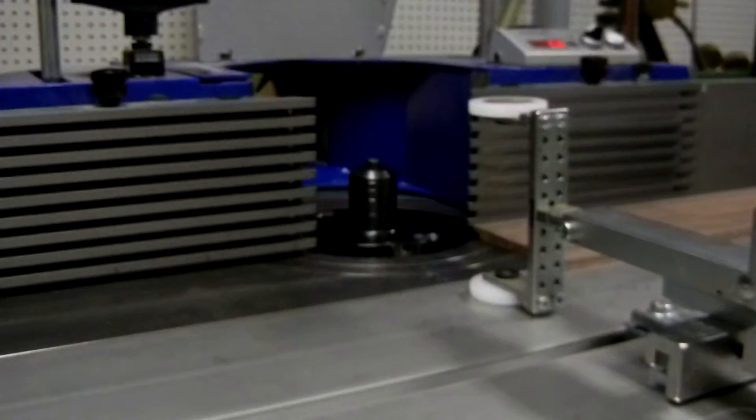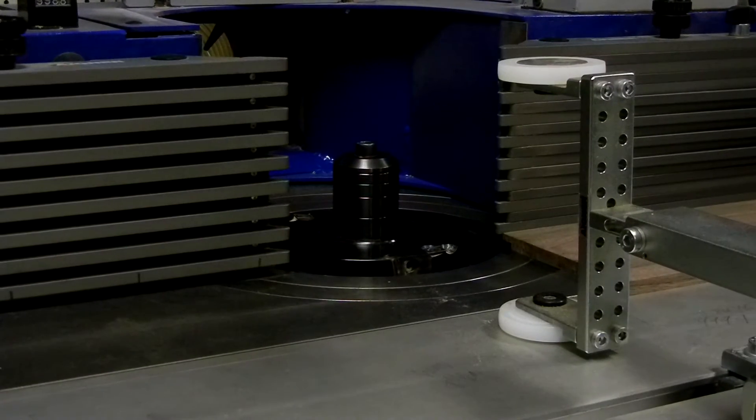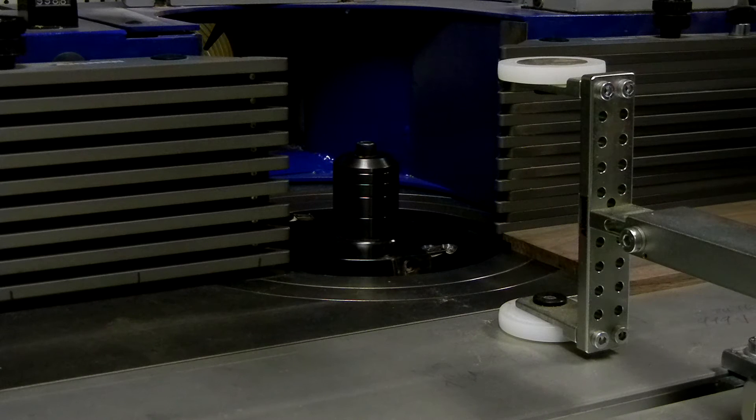Let's see if I can bring you in a little closer. We're running at 6,000 RPM on this cut.